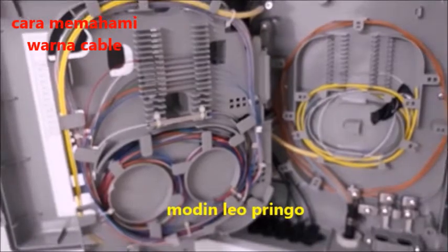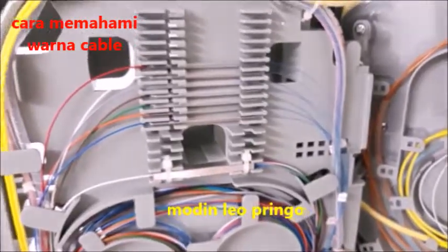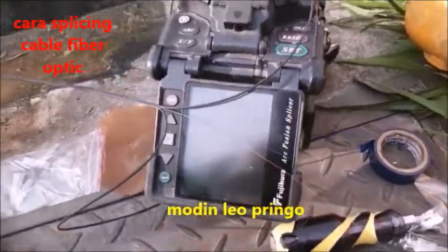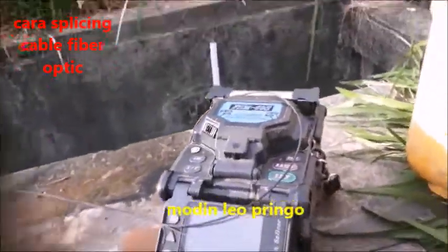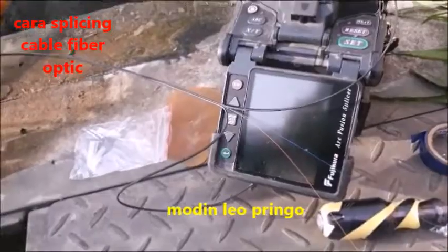Ini adalah trik tata cara menyusun dan menyambung kabel fiberoptik. Ini adalah cara mengupas kabel fiberoptik — ini ada dua warna, saya kupas. Yang pakai itu, ini kupasnya pakai dua ini. Dia ada warna, saya kupas.